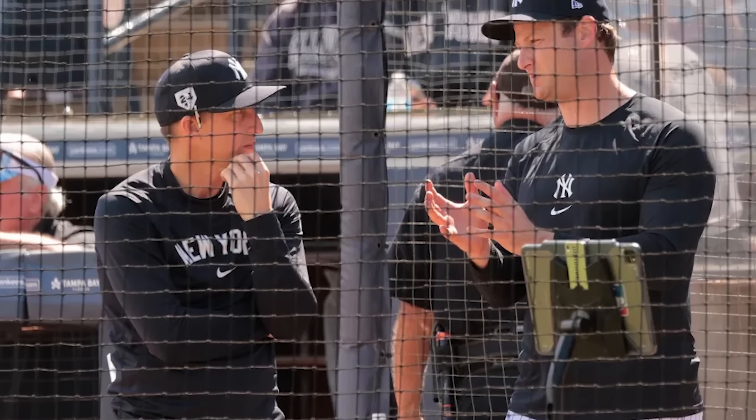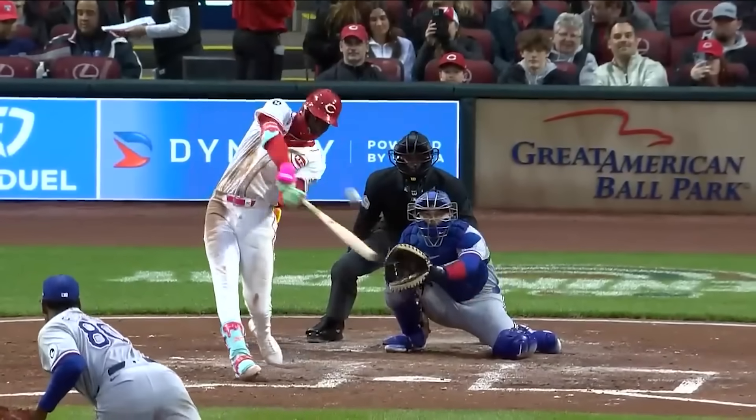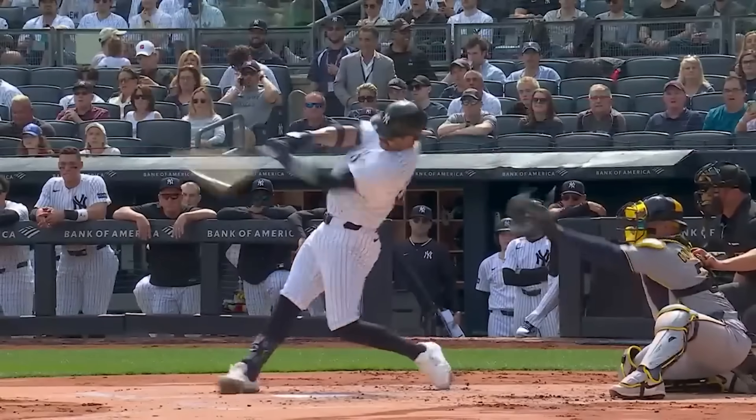So why are they doing this? Who was the mastermind behind this bat? Could this spark a new trend across the league? And most importantly, is it even legal?